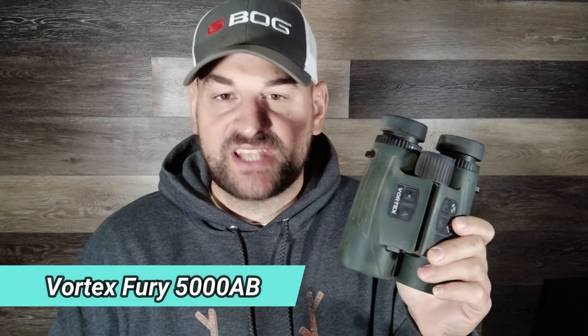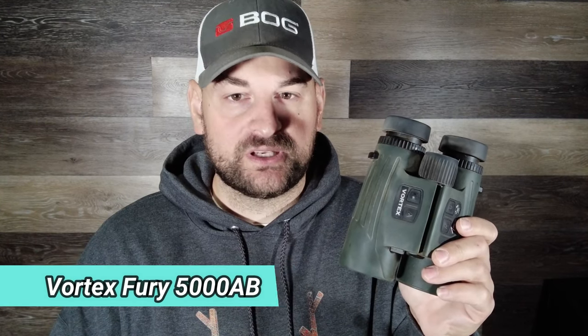Hello folks and welcome back. Today we're reviewing the Vortex Fury 5000 AB range-finding binoculars. These can range reflective objects from five to 5,000 yards, trees from five to 2,400 yards, and deer from five to 1,600 yards.